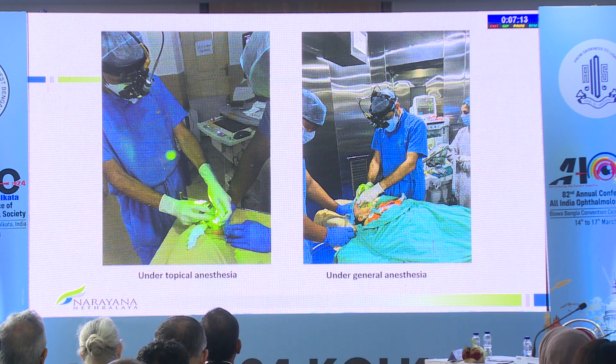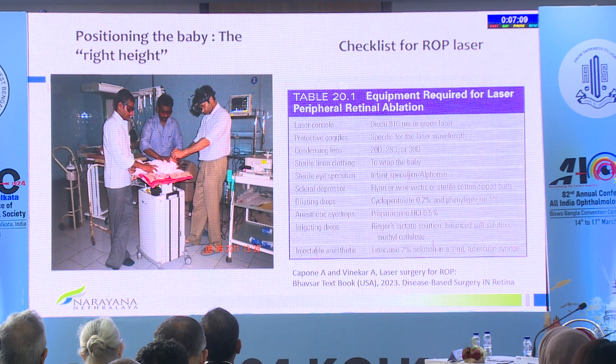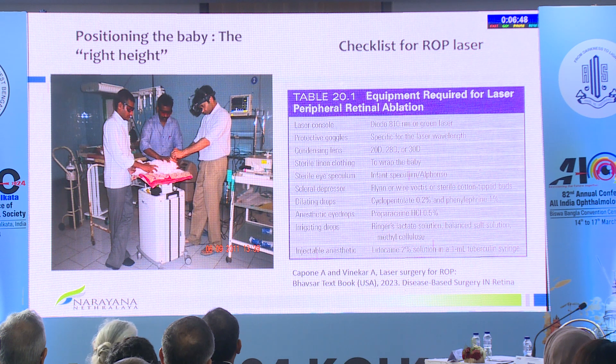Under topical anesthesia, you can either rotate the baby or rotate the trolley. Positioning the baby at the right height is important — the most ergonomically best way is to keep one palm-length below your umbilicus, with a supine baby's nose at that level. With that, you get the best view of zone 3, won't miss anything, and it will really help your back.